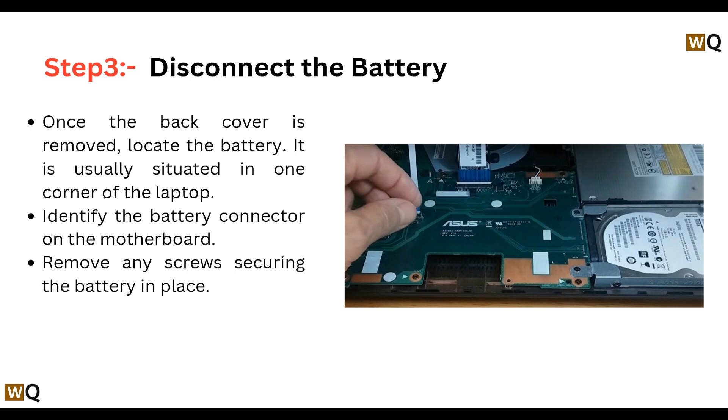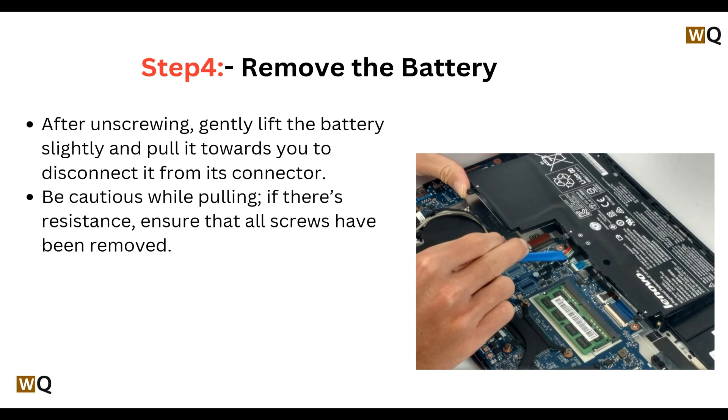Step 4: Remove the battery. After unscrewing, gently lift the battery slightly and pull it towards you to disconnect it from its connector. Be cautious while pulling — if there is resistance, ensure that all screws have been removed.